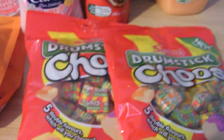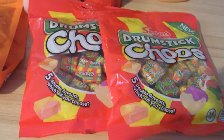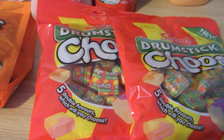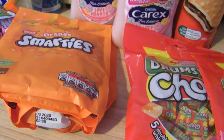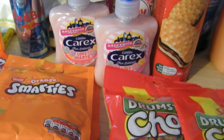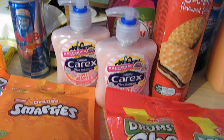So yeah, that's everything today — kind of a big haul! I hope you enjoyed the video. If you did, please give it a thumbs up, and if you're new here, please hit that subscribe button. I'll put a link up now to the playlist featuring all my previous Poundland and Home Bargains hauls in case you want to catch up on those. Thank you for watching, and until next time, take care and keep smiling. Bye!